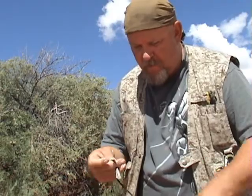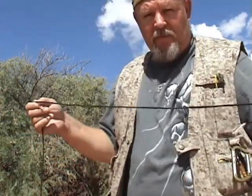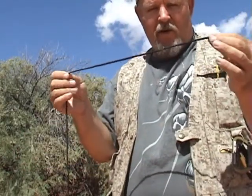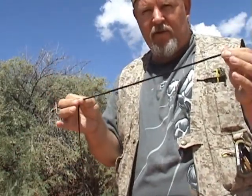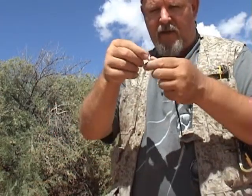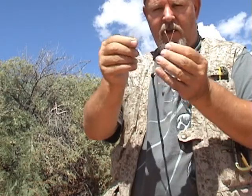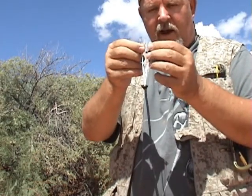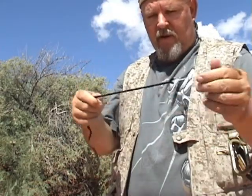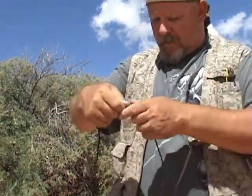I have one set up already in a makeshift hole that I made up over here, but basically let me show you how to tie off the snare, the loop. I'm using 550 paracord. This is a little big for rabbit, but I'm using this so it's a little bit easier to see. Basically on this trap you would use the inner cord, the little strands inside the 550 paracord. That's what you use for the snare material. I'm going to use this so it's a little bit bigger to see on camera.